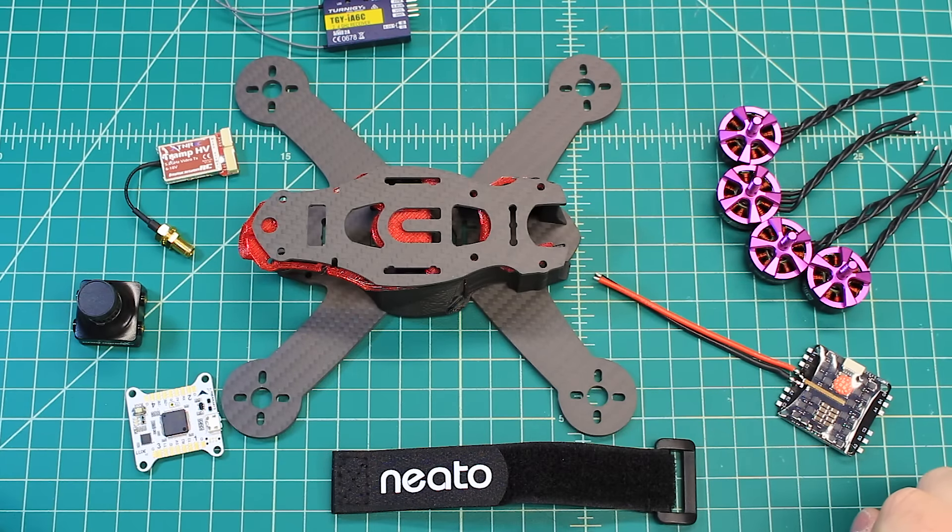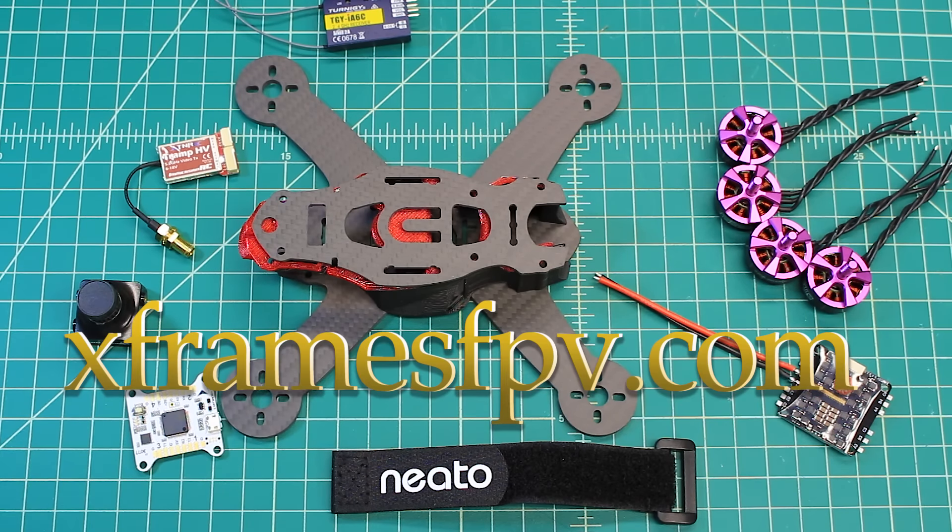So that's it — that's the Talon X from Neato, and this is the 4-inch version. We're going to get it built up, tuned, and hopefully have some time to do some flight videos for you. Guys, appreciate you so much. Thanks for checking out my channel — like and subscribe and all that good stuff. There's a little bell next to the subscribe button if you want notifications of when I post videos. Check out my website at xframesfpv.com and I hope you get some time to fly.